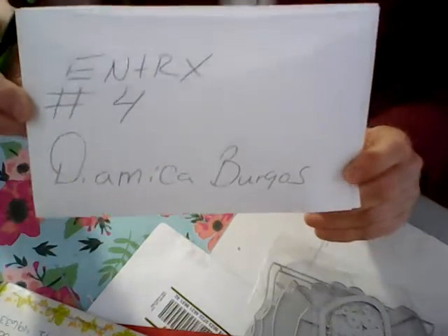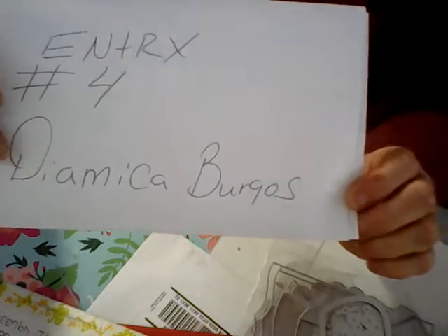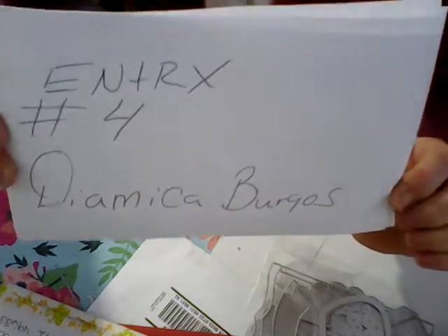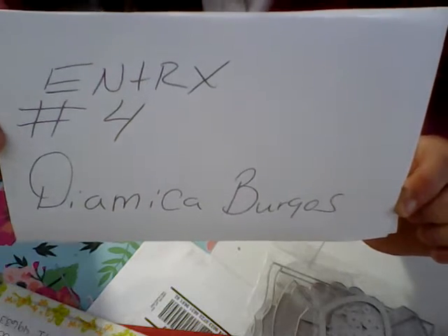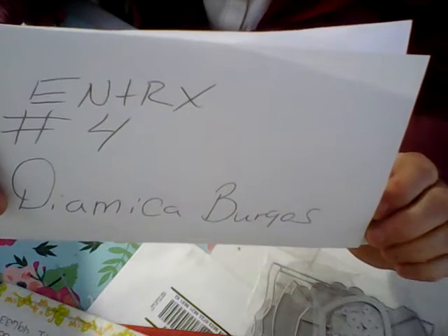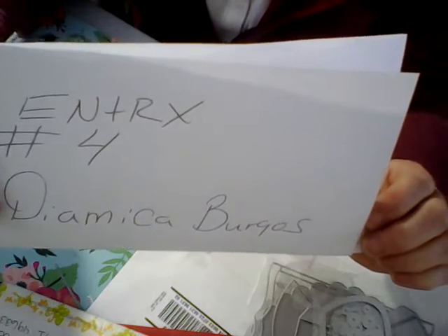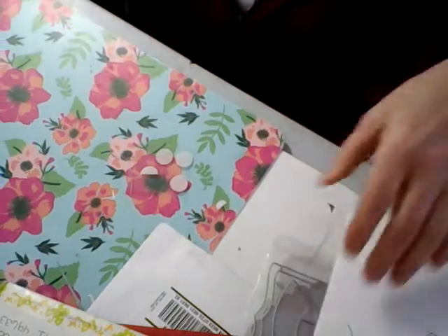Hi everybody and welcome! I have entry number four. I'm not sure how to pronounce her name and I don't want to butcher it, but this is how it's spelled. I'd like to show you what I received — I have a few entries and I'd like to show them to you today, so her entry is number four.